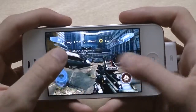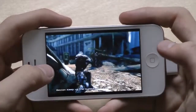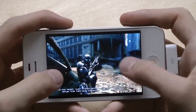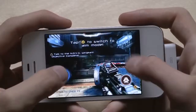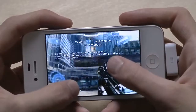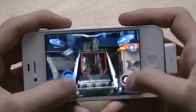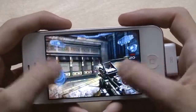Let's see — does it feel better on my Galaxy S3 or is this different? I'm going to try to see if I can feel that. First of all, it's kind of hard to play on a smaller screen.